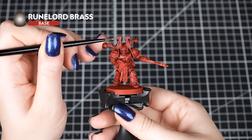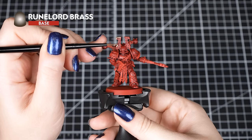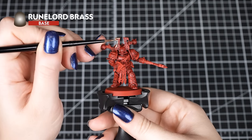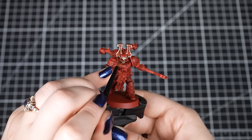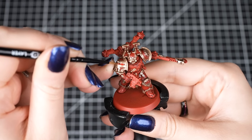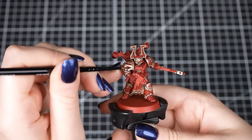Berserker Bloodshade is a great shade for this armour, as it has a punchy red tone with some subtle shadows that goes well over Mephiston Red. Now that the shade is dry, we can apply Rune Lord Brass to the trim and iconography. As you go around applying your first layer, by the time you've finished the first coat on those details, the area you started on should be dry and you can add another layer — this just builds up a solid metallic colour. If you get any paint on the red armour, simply fix it with Mephiston Red base paint, then apply Berserker Bloodshade over it so all of the armour matches again.